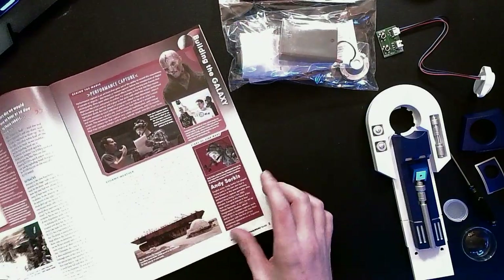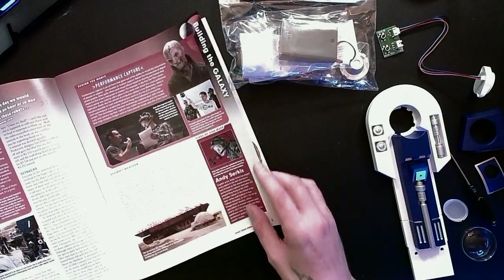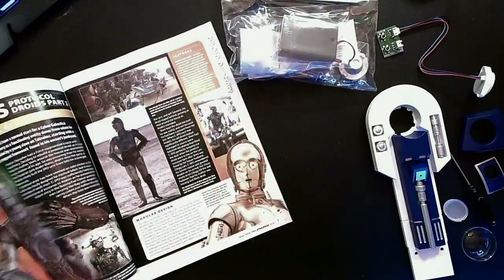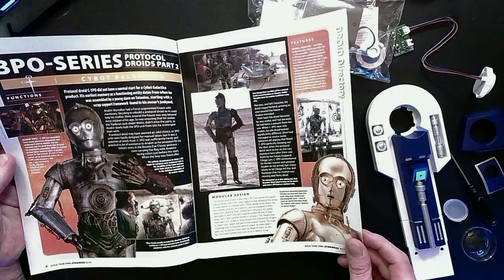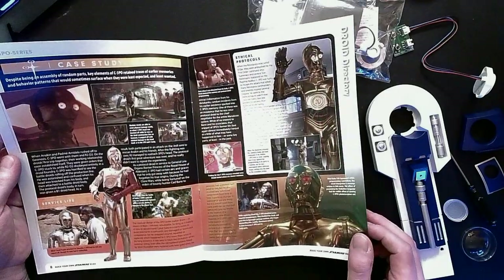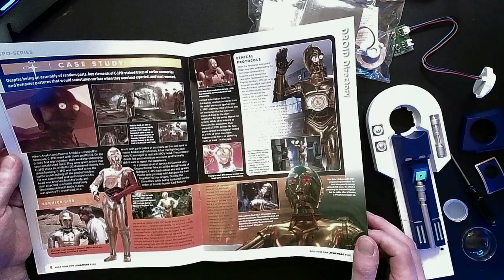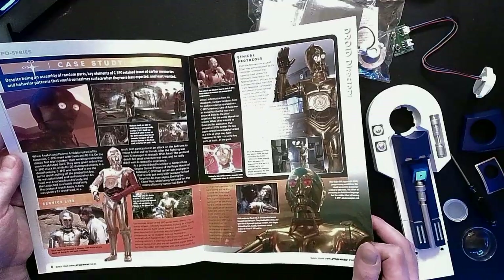Learning about performance capture — people like Andy Serkis and Ahmed Best. Cybot Galactica, creator of C-3PO — this is a nice little deep dive in-universe on the lore behind him. I always thought it was one of the weirder stretches to have Anakin be the one to actually build C-3PO. It's a little on the nose.